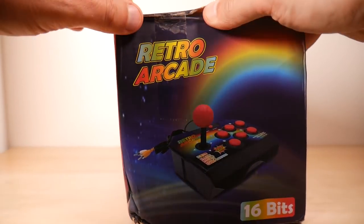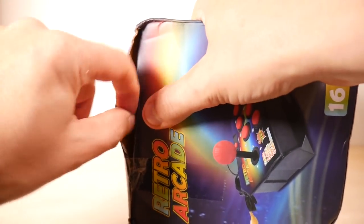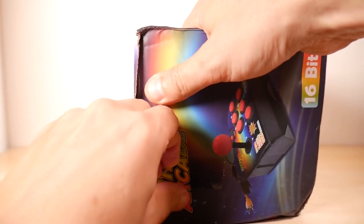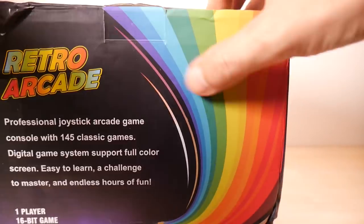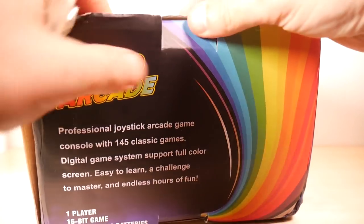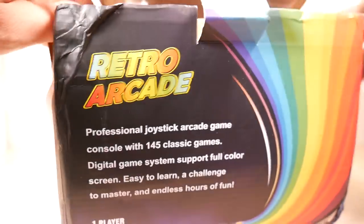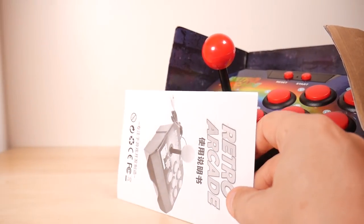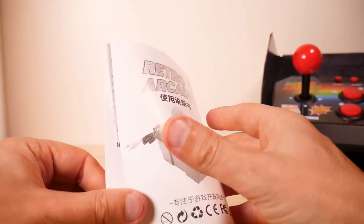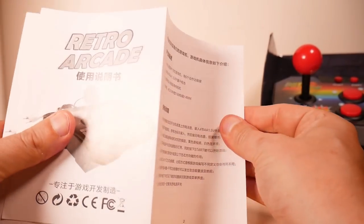Usually I worry about wrecking the box, but the postal service did that for me, so I'm not real worried now. Let's get this thing open. There we go. There is a manual — let's take a look at it. Retro Arcade. Look at that manual, all in black and white. And not much in English here.